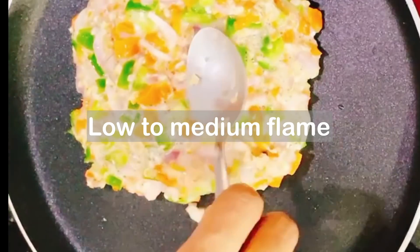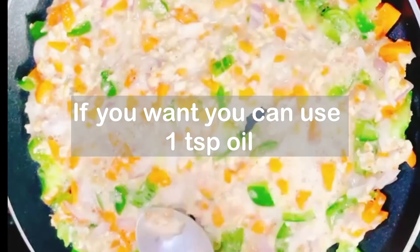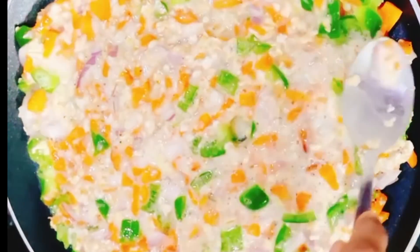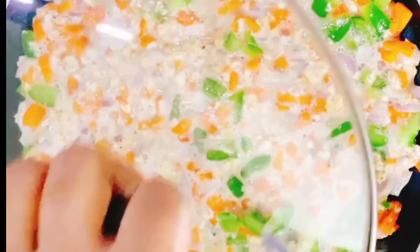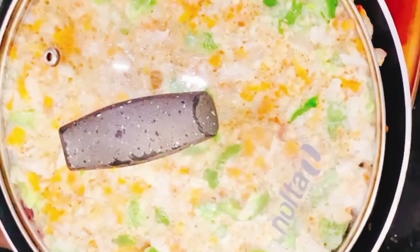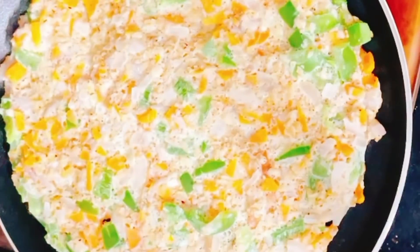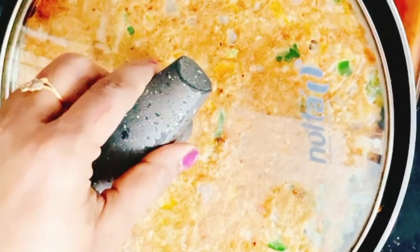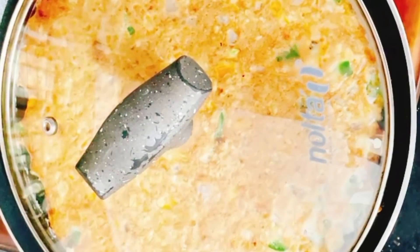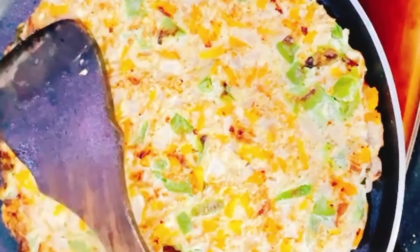Then spread it and mix it well. You can use a non-stick pan. You can use a teaspoon of refined oil or a teaspoon of olive oil. Cook it well on both sides. It gives you a big chance with vegetables.